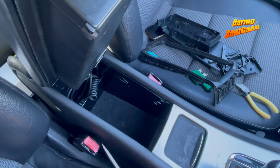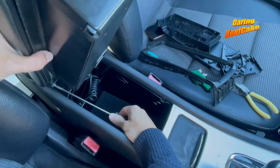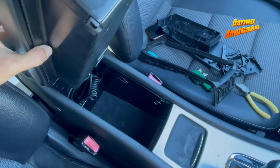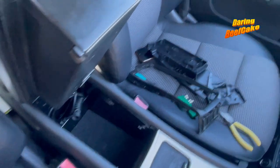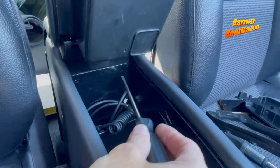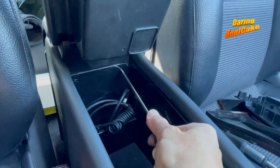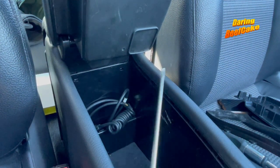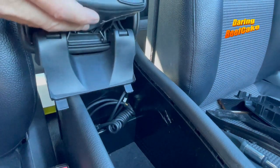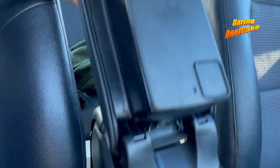Once you've done that, you have to tackle the clips here. Press on those clips — I pressed one in there, and there's another one here. Press the clip back — I'm just twisting there a little bit — and then this will pull out. And you have one armrest out.